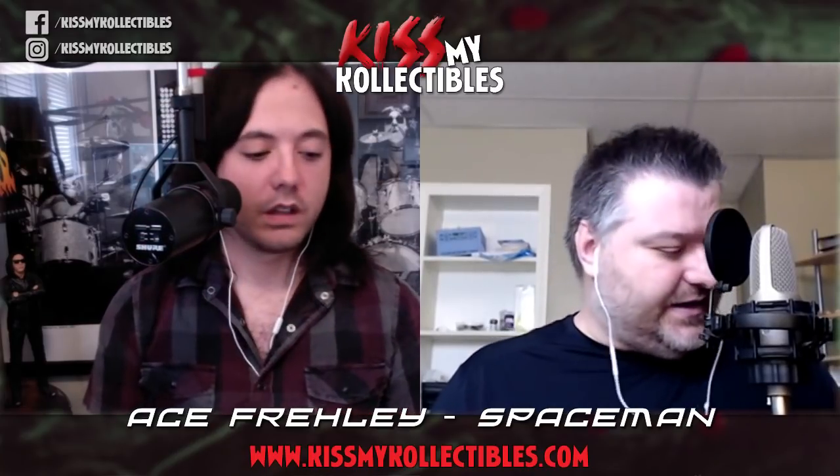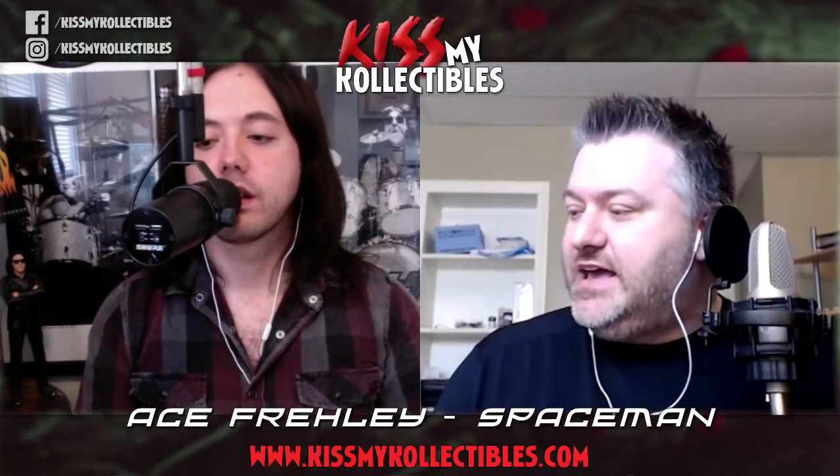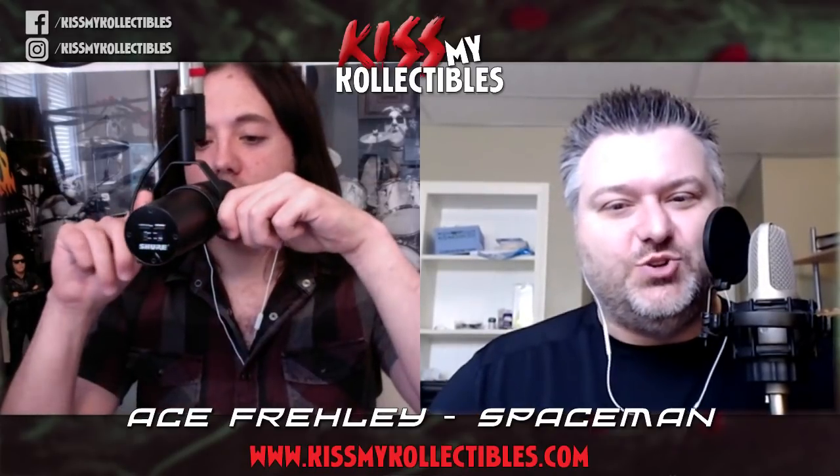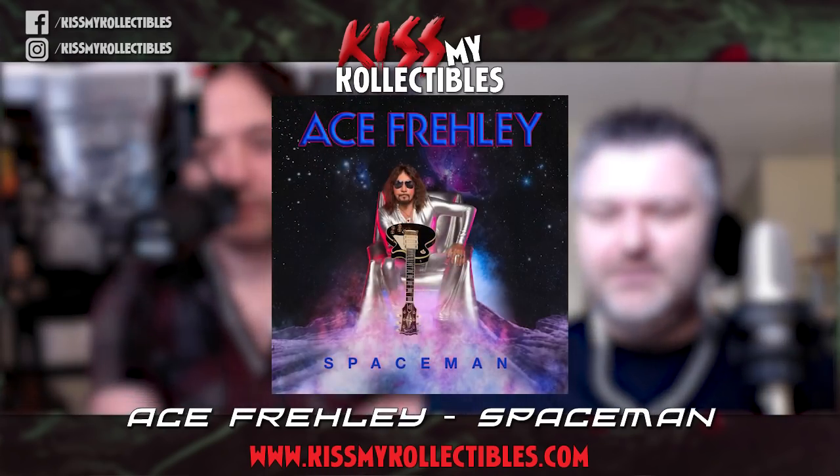Today it's just going to be an episode about new stuff that we got. It's just me and Andrew today, and we're going to talk about this new release from Ace Frehley and E1 Entertainment, Spaceman.